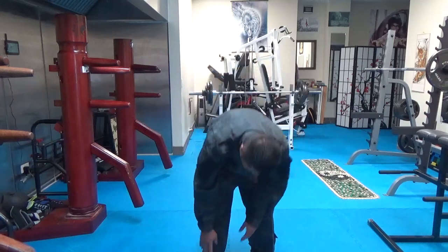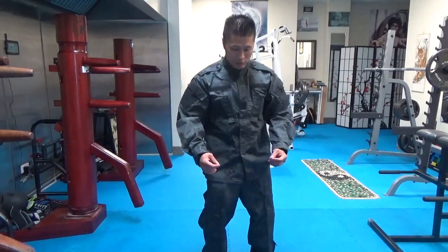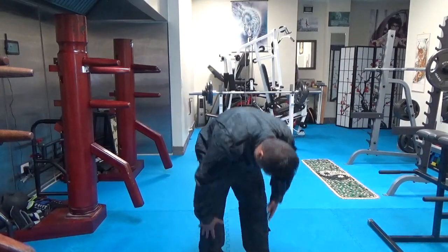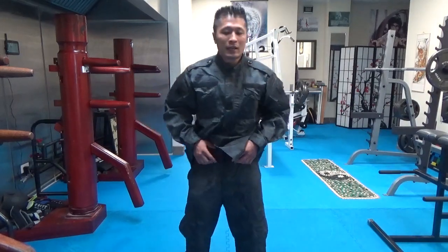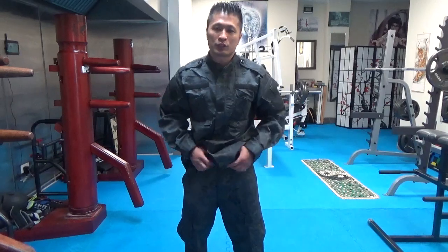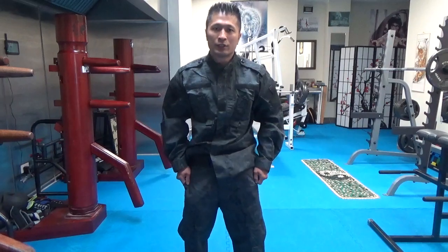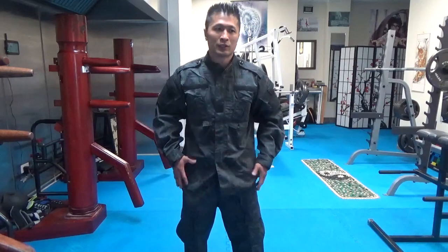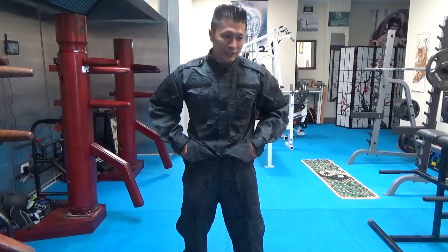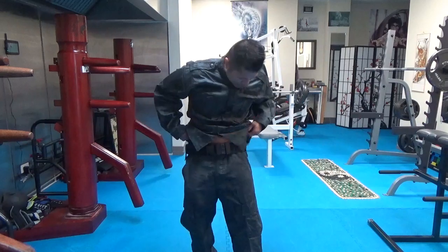Down at the ankle there's a string that you can tie tighter so it wraps around your ankle, and you can do that on both sides. Also nice is that you can put two belts on here — it's designed where you put a small belt and then a larger belt over the top, so you have a lot of security, like people in the military or police who carry a lot of gear on their belts.